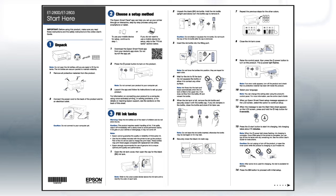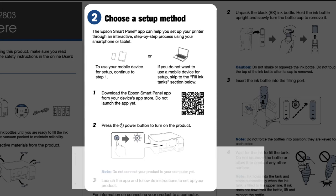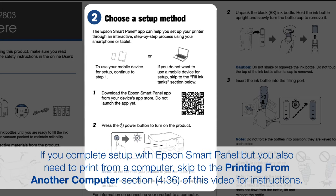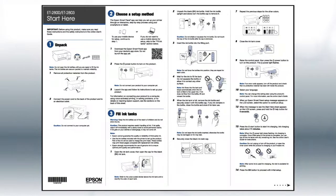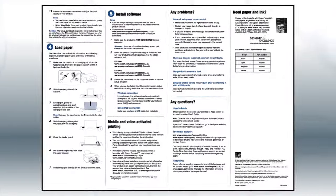Follow the steps on the Start Here sheet. If you want to set up your product using a mobile device, follow the instructions here. The Epson Smart Panel app will help you set up your product and connect it to your wireless network. If you want to set up your product using a computer, continue with the steps on your Start Here sheet.